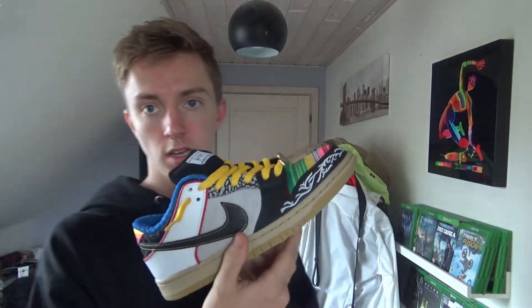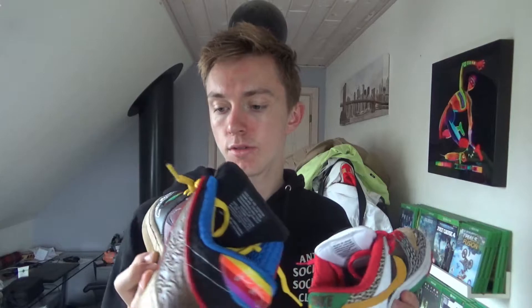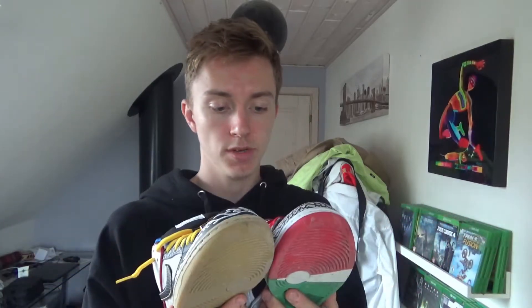I haven't tried skating in these yet so I can't talk about that — I don't skate that much, but a little bit. For normal wear, I can definitely talk about how comfortable these are.